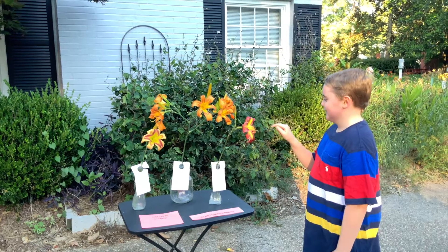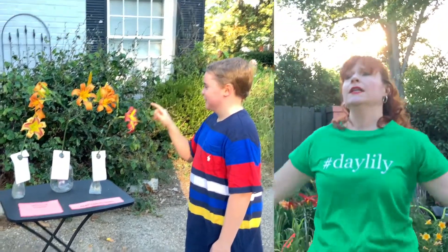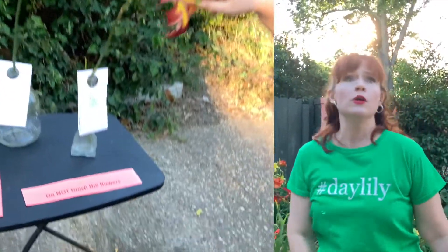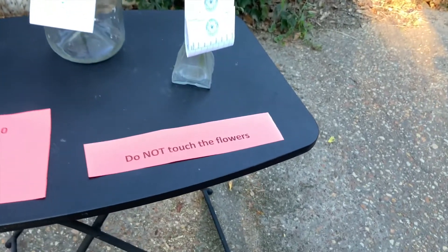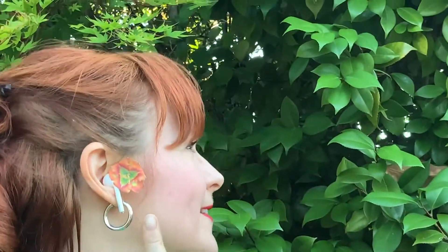After getting the entries to the show, do you worry that someone will damage your scapes before they can be judged? Touch, touch, touch... Club President! Touch, touch... Show Chairman! He's touching the flowers! Instead of causing a scene, just pop in the new revolutionary Daylily Buds and play your favorite classical music and you won't worry about it.